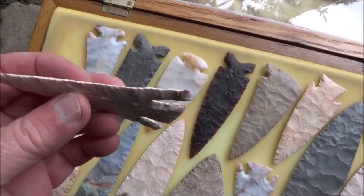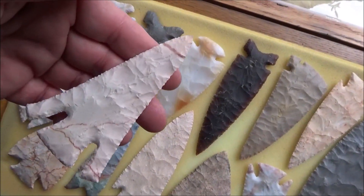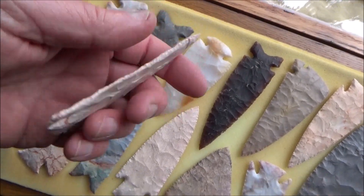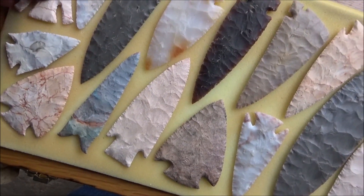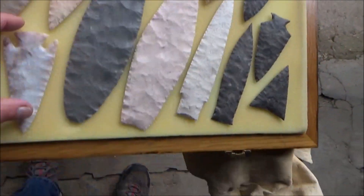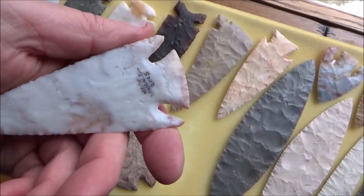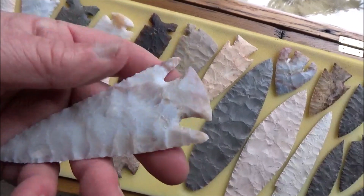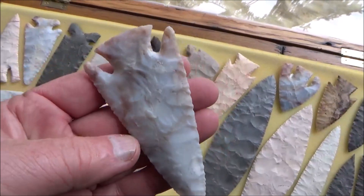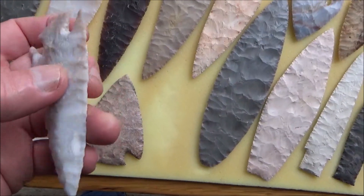Last but not least, this real nice kind of a Lost Lake style — super paper thin, deep notches, just cool looking, and it's made out of Keokuk. I really like that and it's got a permanent home here too. This one was kind of my attempt at a Lost Lake, dovetail, whatever — made it in 2015. It came out pretty good; it's not my best work, but it was good enough to get in this case.